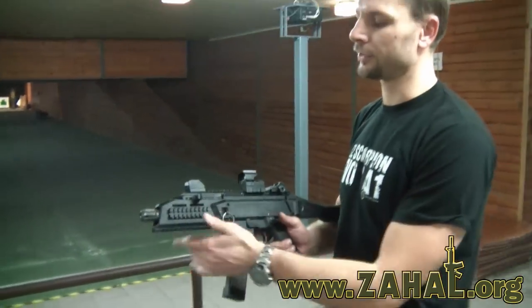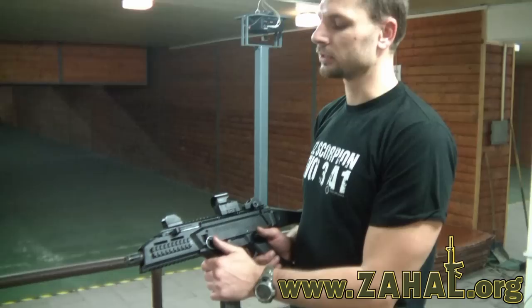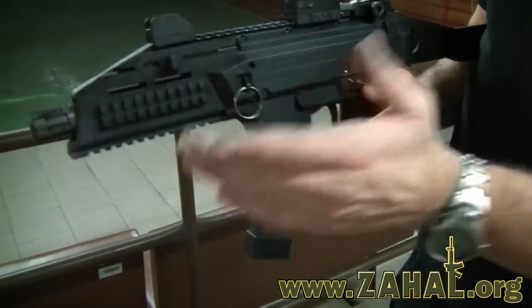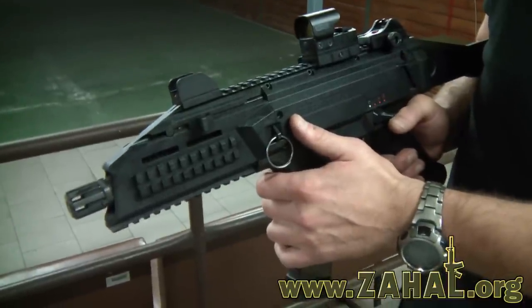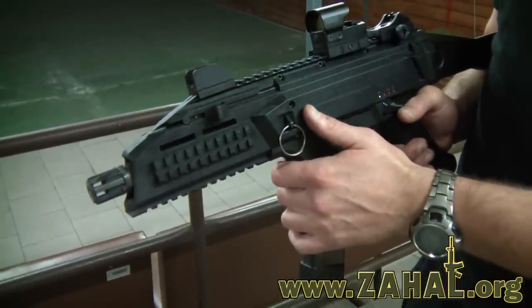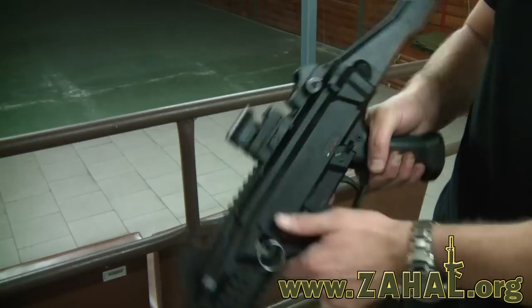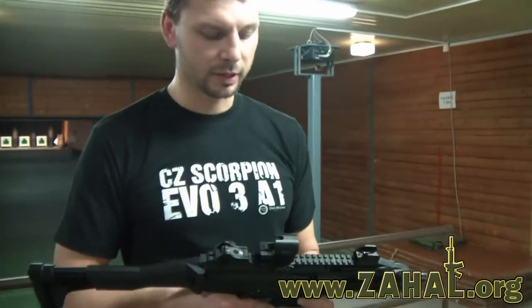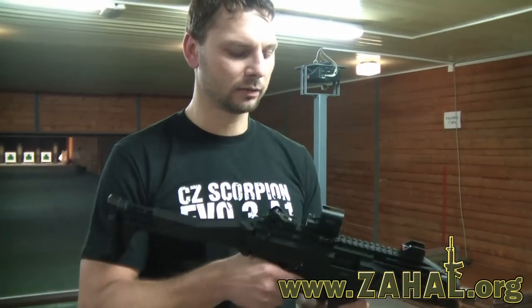Because of the 1913 Picatinny rails, there is also the possibility to attach collimators, tactical flashlights, or lasers. And to finish, I will show you the very simple and fast disassembly of this gun.